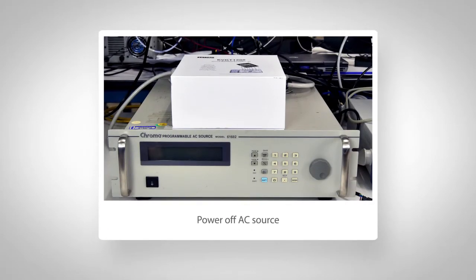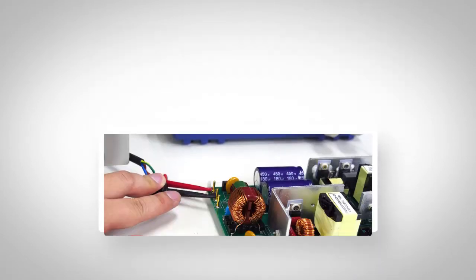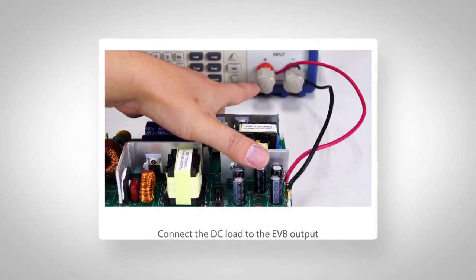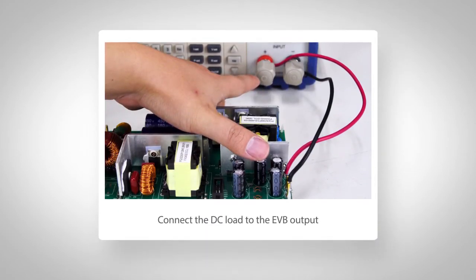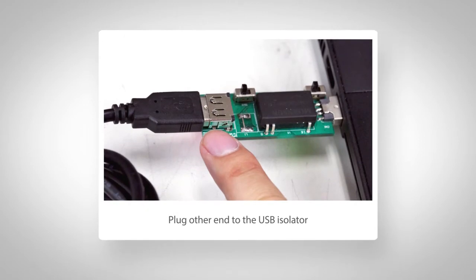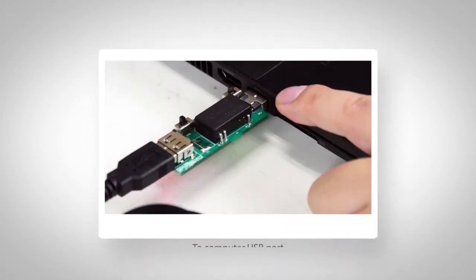Let's first make sure the AC source is turned off, then connect its output to the EVB input. Then connect the DC load to the EVB output, plug in the programming cord to the EVB, then plug the other end to the USB isolator, then to the computer USB port.